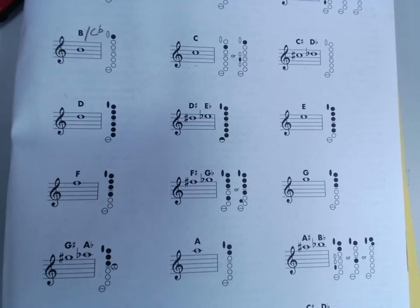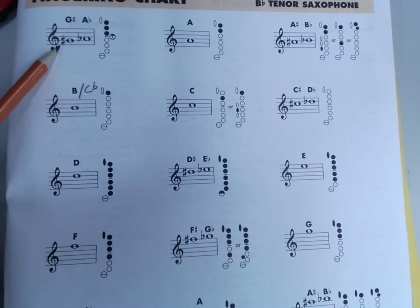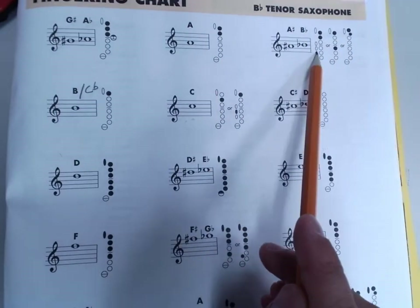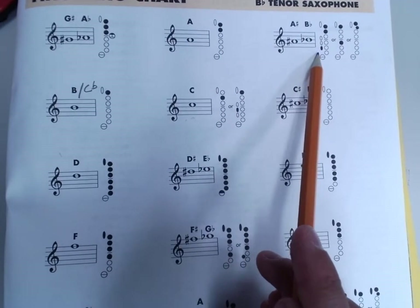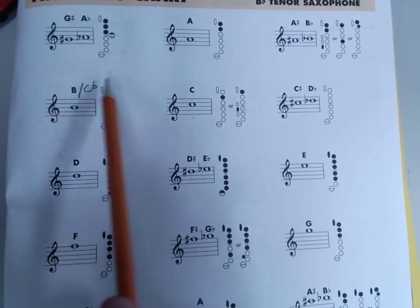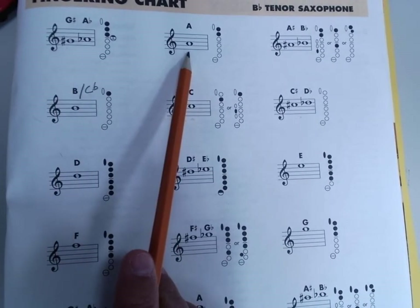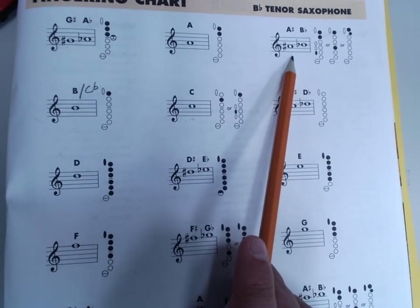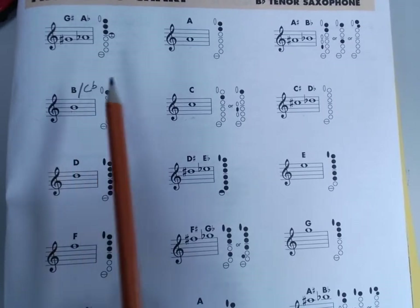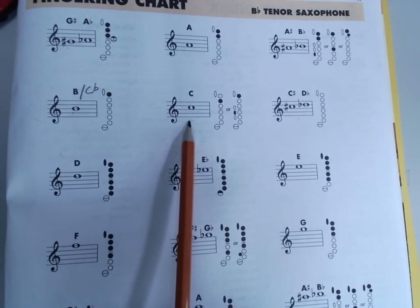The next note on the fingering chart is how we move by a half step. To move by a whole step, we'd simply skip a note on our fingering chart. So if I was on G sharp and I wanted to move a whole step, I would skip over here — now I've moved a whole step. From here to here is a half step. From here to here is a whole step. From here to here is a half step. From here to here is a half step.